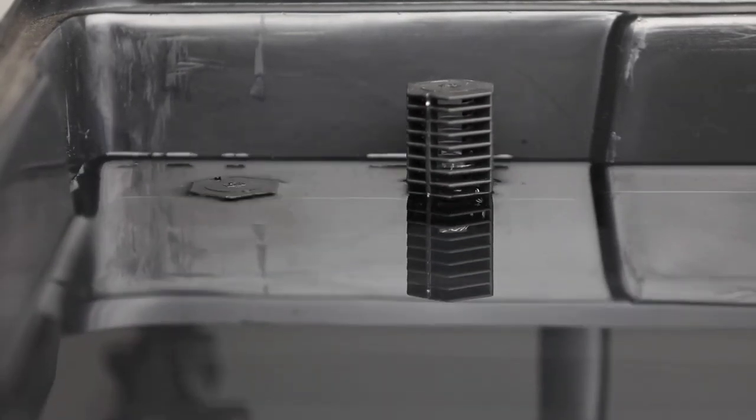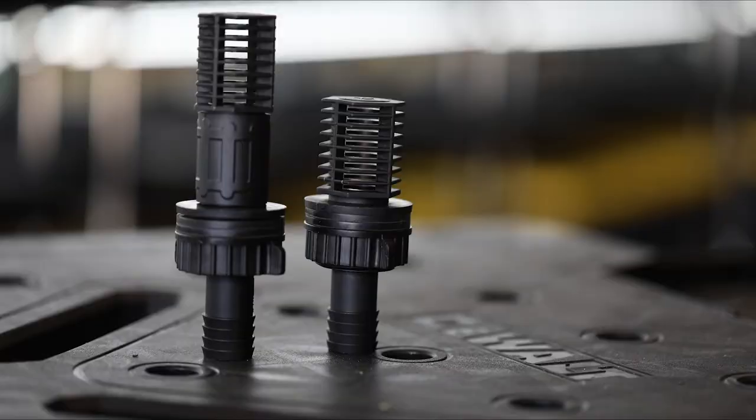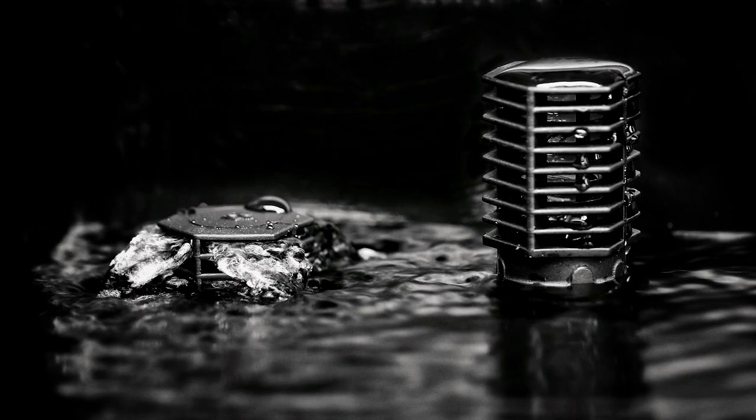Flood trays are designed for bottom watering. Each tray will have a supply line and a drain line that's connected with a bulkhead union or other gasketing device. One side will fill the flood tray as the other side drains it.